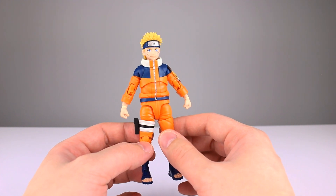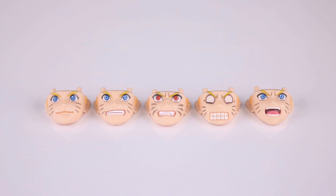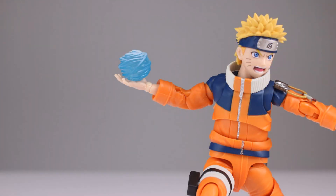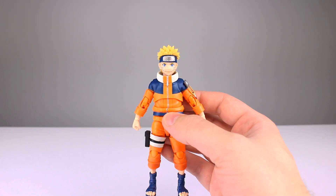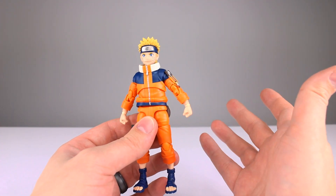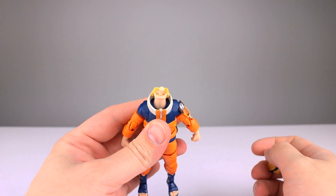As far as accessories go, you get five total face plates: the neutral one that comes on him in the package, an angry version with blue eyes, an angry version with more whiskers and fangs and red eyes, one where he's doing an anime face, and another blue one where his mouth is open. For hands, you get two fist hands, two gripping hands, a slew of style pose hands — notably the instant transmission hands — and some hands where he's growing out his nails. You also get his kunai and his ball of yarn which has a peg for his hand. I'll go nine out of ten — a display stand would be nice, but it's a pretty good spread of accessories.